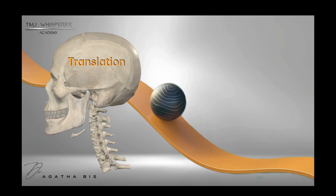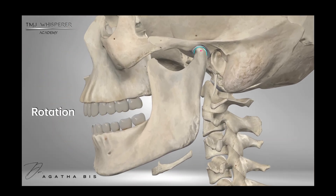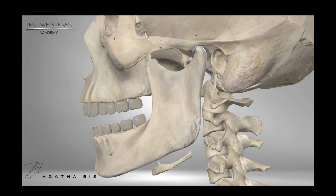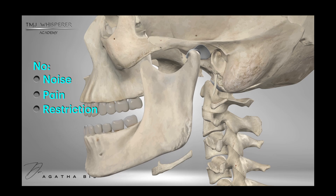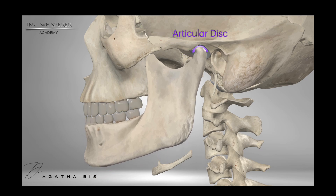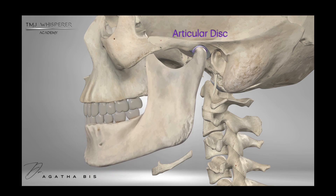Really think about the complexity of this — a joint being able to not only rotate, but also translate in space. That is just so complicated. And the best part is that a normal, healthy TMJ does this by moving smoothly without noise, pain, or restriction. Inside the joint, the disc sits between the condyle and the skull, acting like a cushion. In a normal TMJ, that disc stays in place as you open and close your mouth, preventing bone-on-bone contact and allowing smooth function.